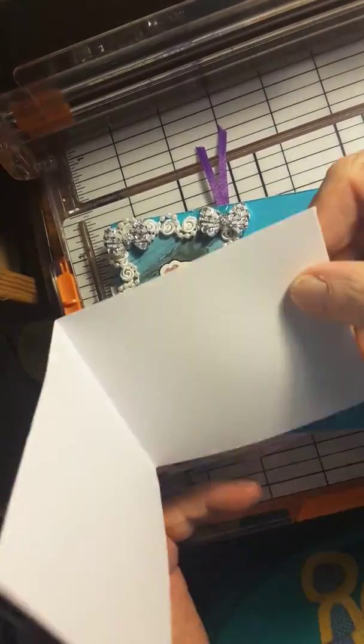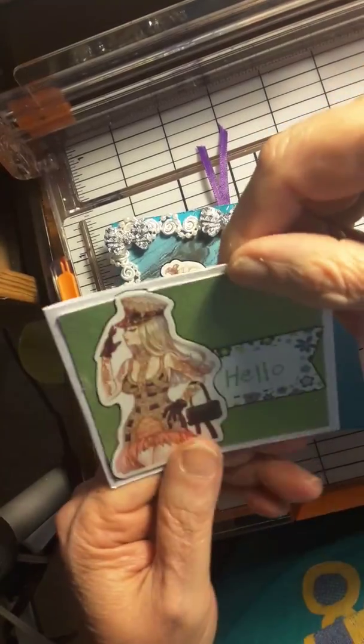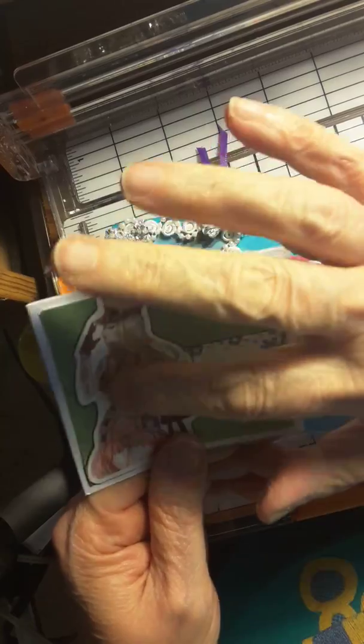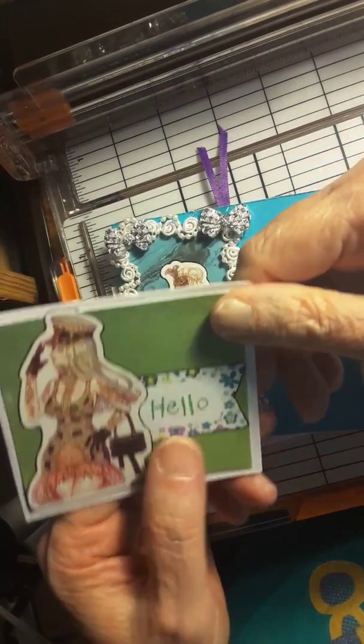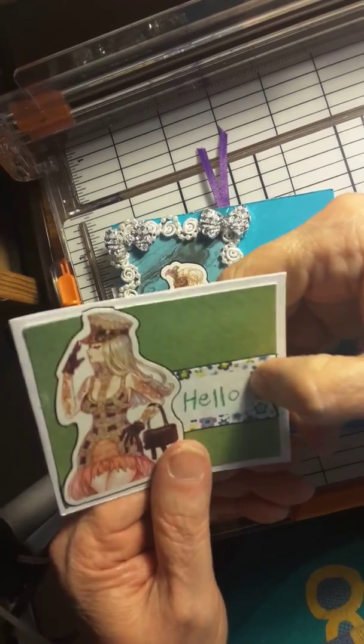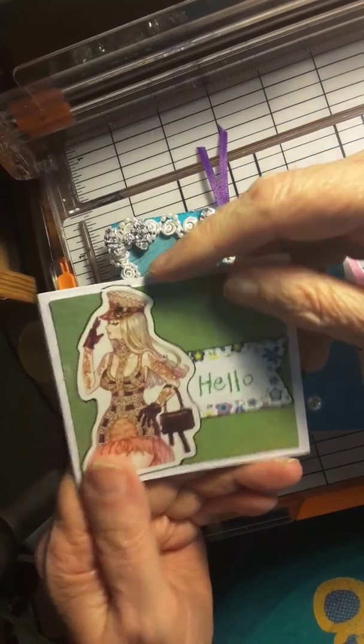There's a cute little card here. I didn't write anything on the inside — they can do it themselves. I got this little sticker online somewhere, I can't remember where. I put this little tab on there that says hello, with a green background and white.